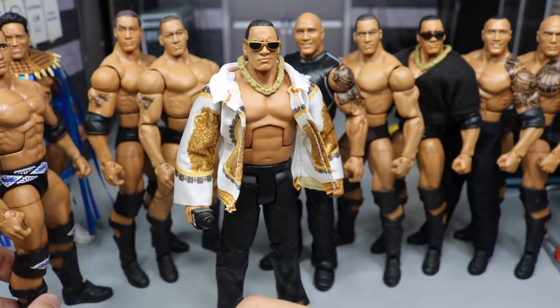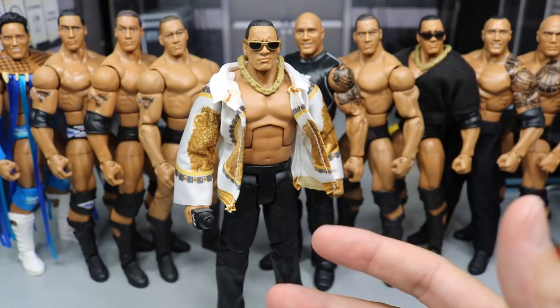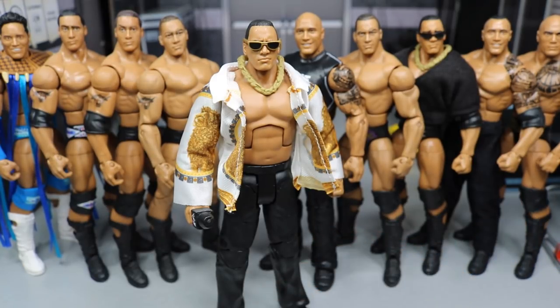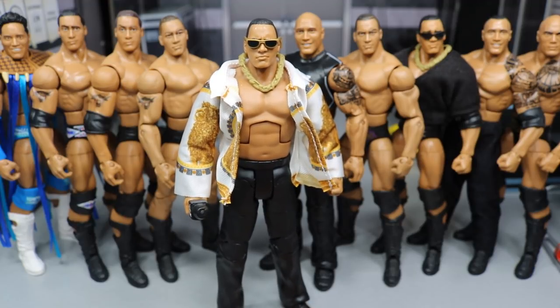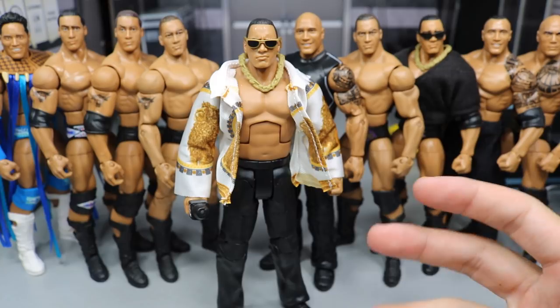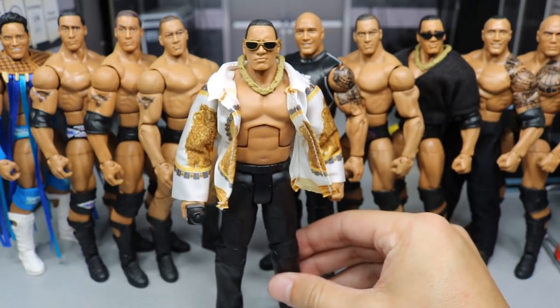The torsos on the Ringside exclusive Rock are way too big. I would love to get some more Rocks to do torso switches, because he was not that jacked quite yet — he didn't get jacked like that until he moved off into Hollywood. When he returned in 2013, that was definitely what he looked like. But way back when he first started, he was not jacked. I think it's kind of inconsistent how they go from the great torso to a jacked torso and back. I'm very glad they gave us the right one here.